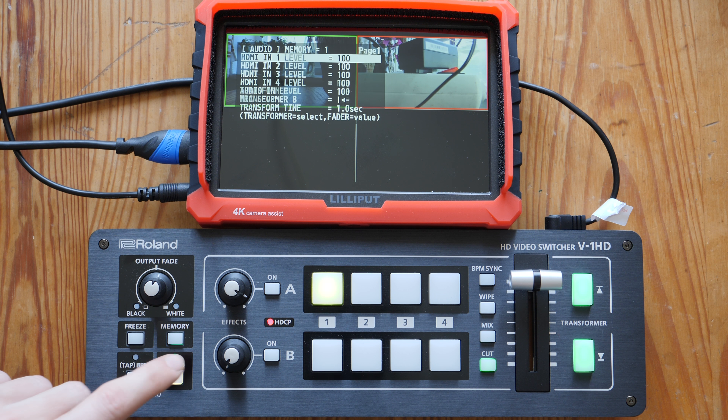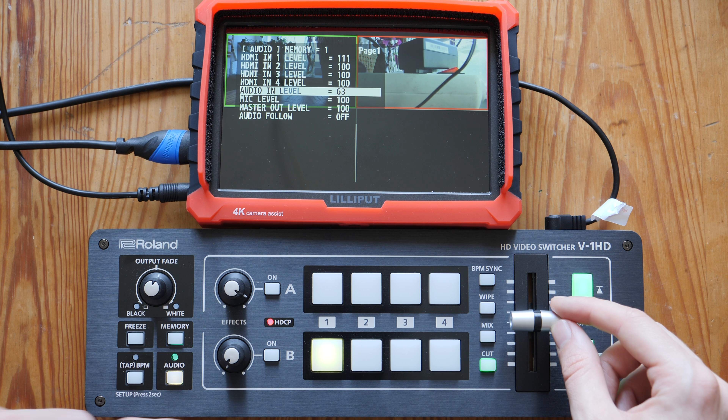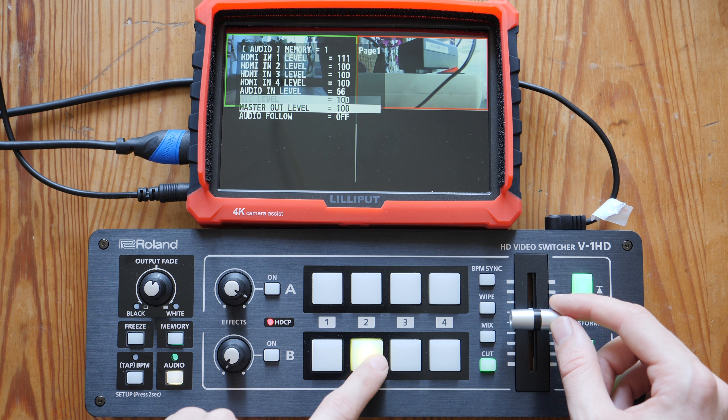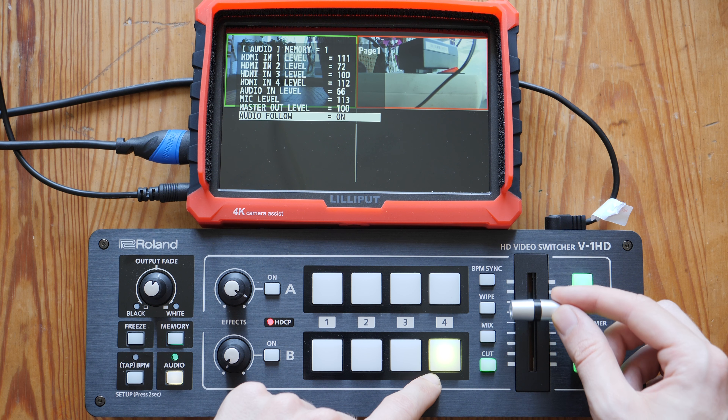Next up is audio. Within the audio menu you can adjust audio levels for each of your individual sources and audio inputs coming into the device. You can also turn on and off audio follow video, which means that whatever camera is on air is the one whose audio you hear.